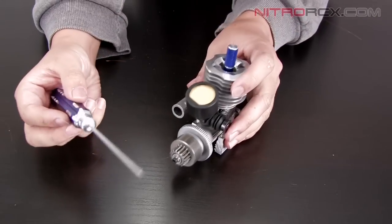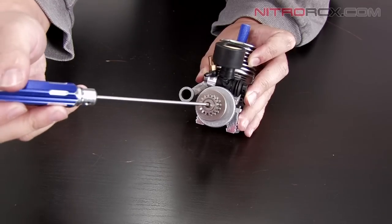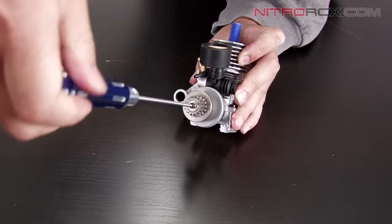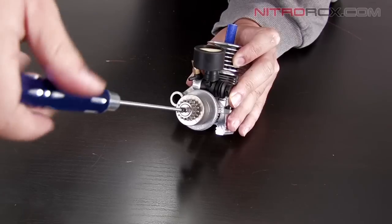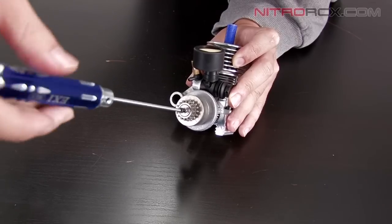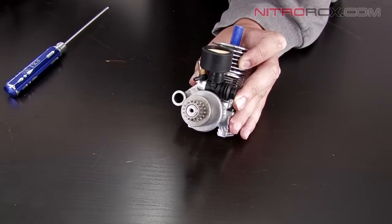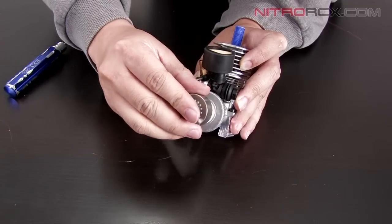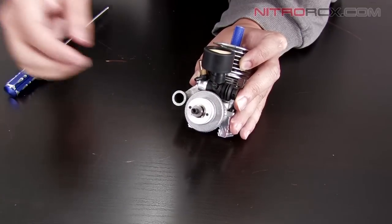Next we're going to use the allen screwdriver and remove this allen screw. Underneath this screw there's going to be a series of washers and bearings. You want to make sure that they stay in the same order as you take them off. It's very important not to lose them.